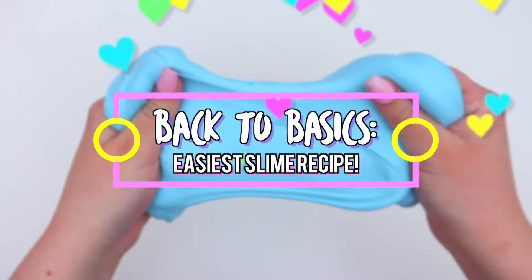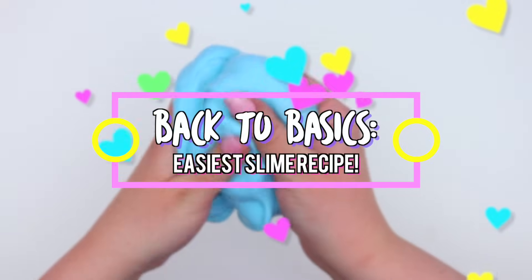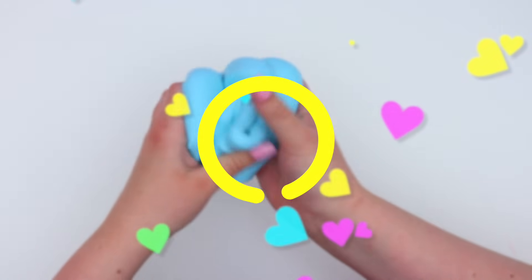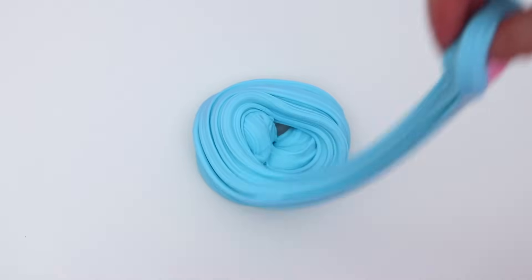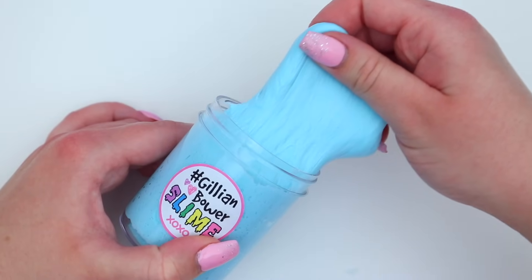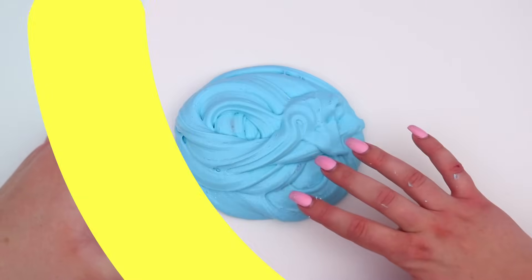Hey everyone, it's Jillian and for today's video I thought we would go back to basics with slime. I'm going to be showing you the easiest slime recipe ever, so this is perfect for beginners. There's only 3 ingredients and if this is your first time making slime then you should definitely try out this recipe because it's super easy.